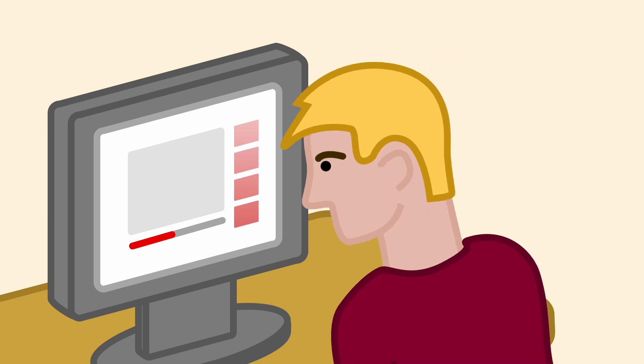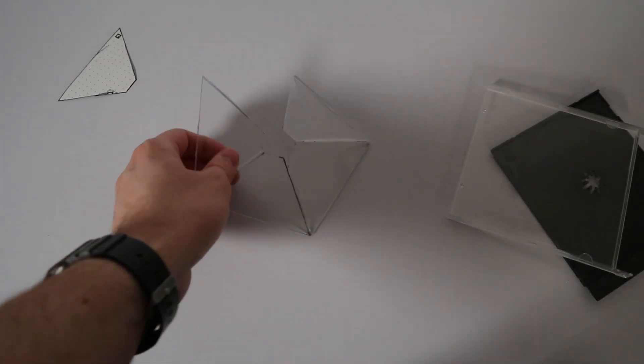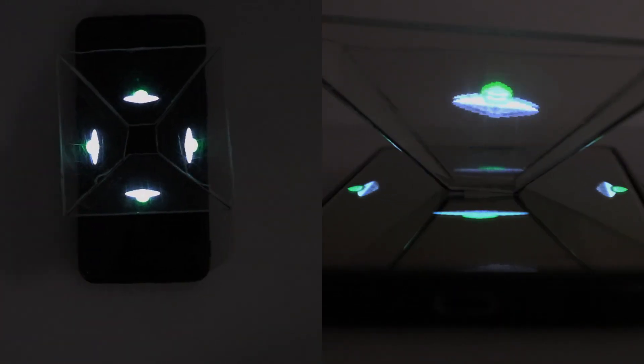When I was younger I stumbled upon a video which claimed to show me how to make a hologram myself, but after doing what they did in the video I noticed that what I made was not a real hologram, but just some sort of phone mirror trick.